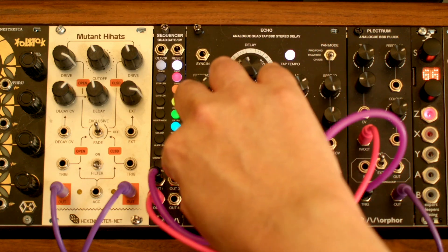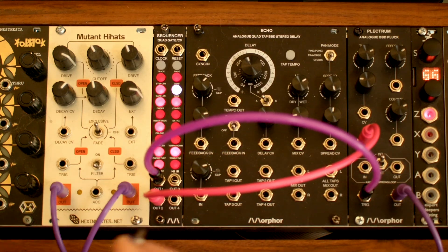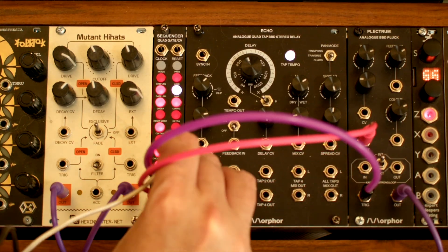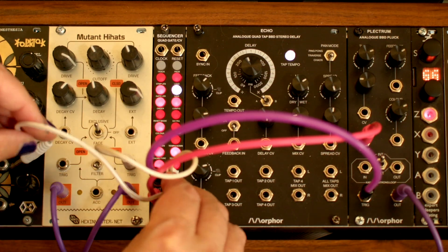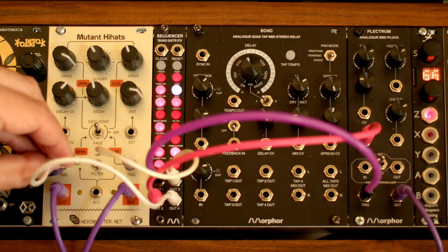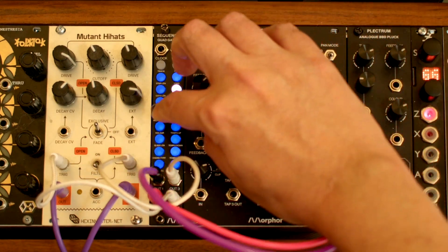Stop for now. We still have two additional gate tracks we can work with in this mode. Let's connect track 3 to the close trigger on our Mutant Hi-Hats and track 4 to the open trigger. Go to track 3 and activate some steps.